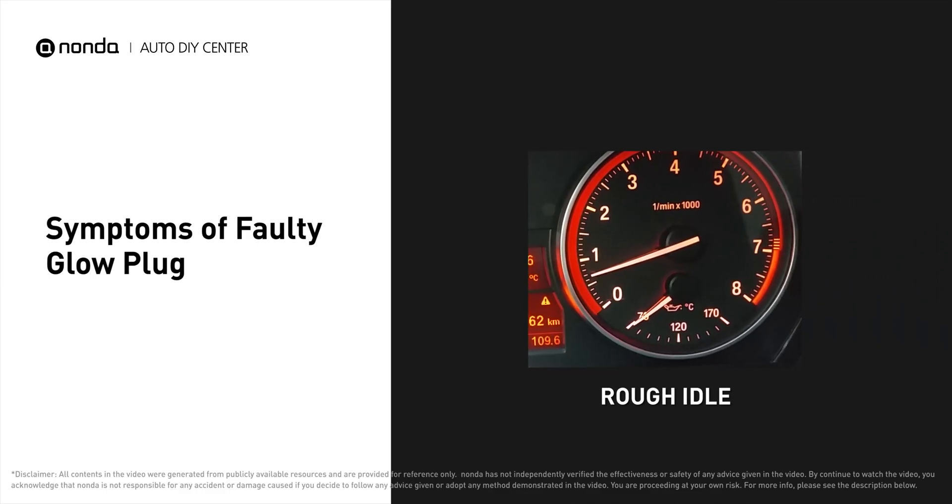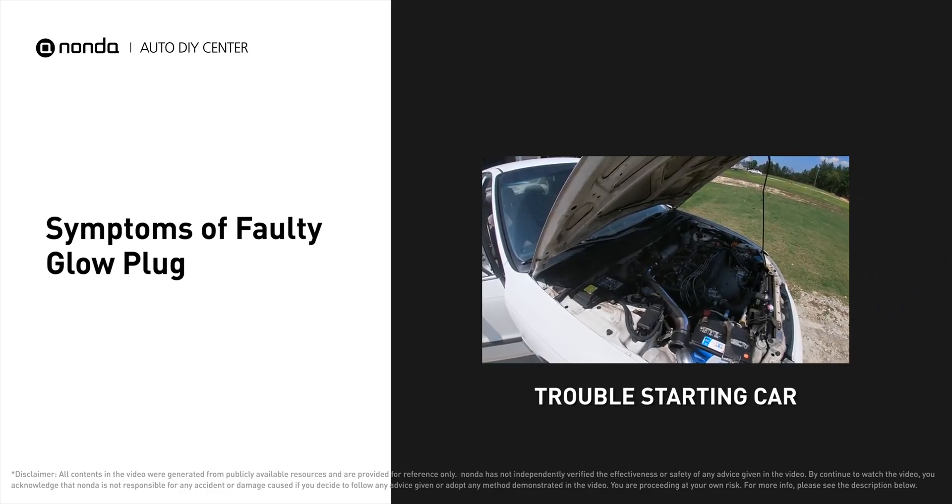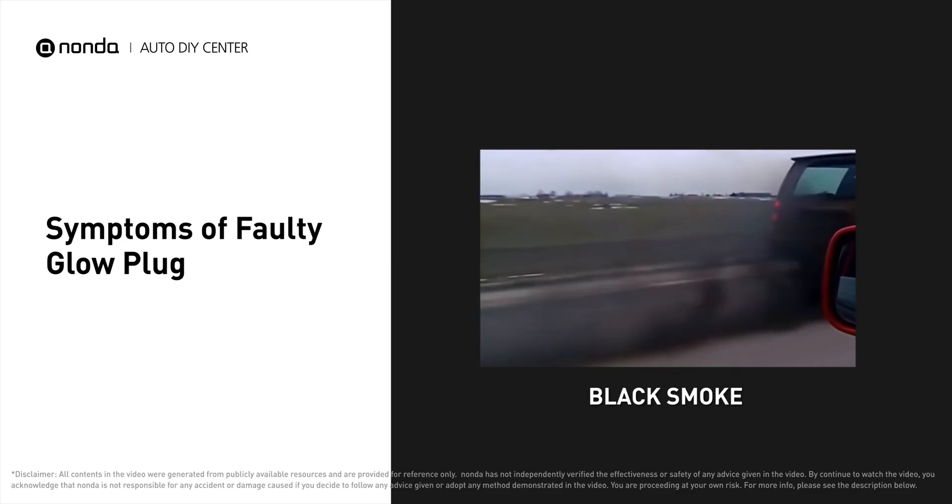A faulty glow plug can result in a rough idle, and you may have trouble starting your car and detect black smoke coming out from the exhaust pipe. It will turn on the check engine light on your dashboard and store the glow plug related error codes.